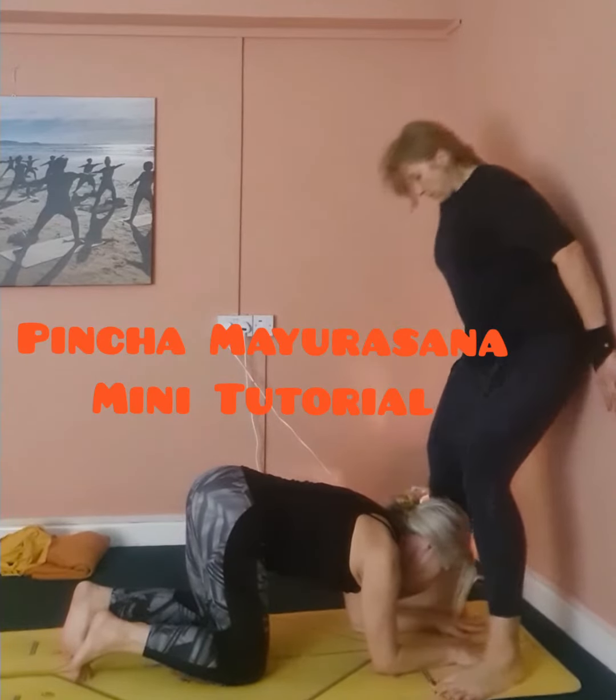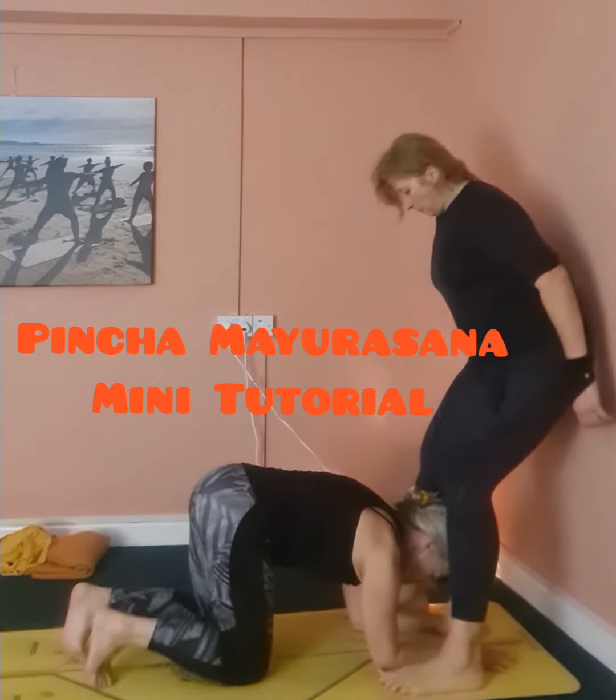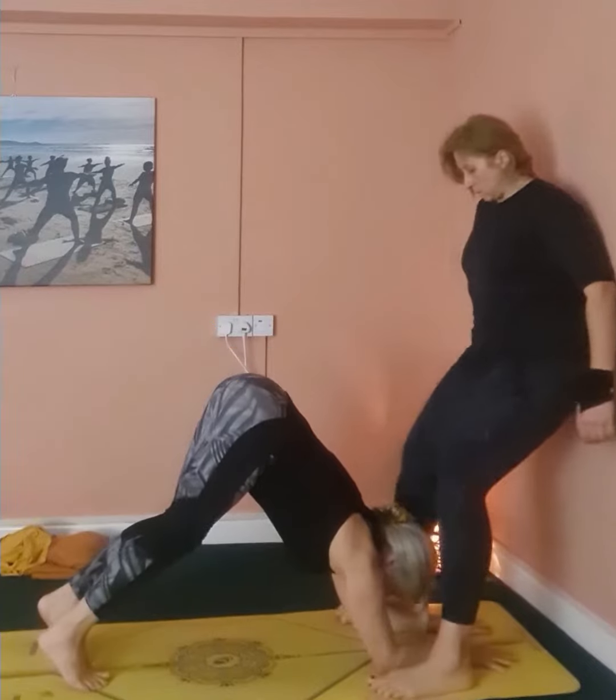Hello everyone, I'm working with Saron on Pincha Mayurasana, a very, very short tutorial about this posture.